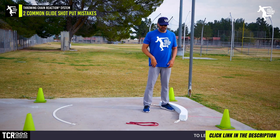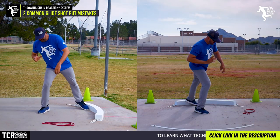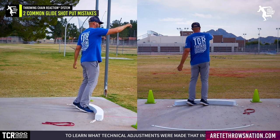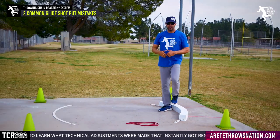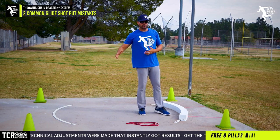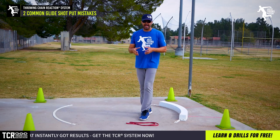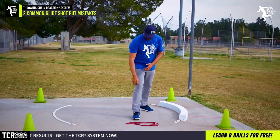If you have speed and you land in the wrong position, you'll crowd up, hit your block late, and inevitably be fouling throws. They might be decent throws because you're driving out, but the ring is seven foot, not nine foot, so you have to stay in that circle.